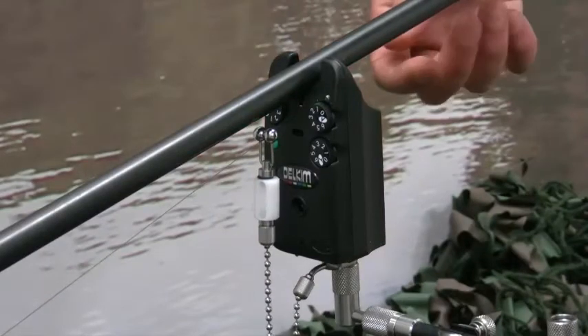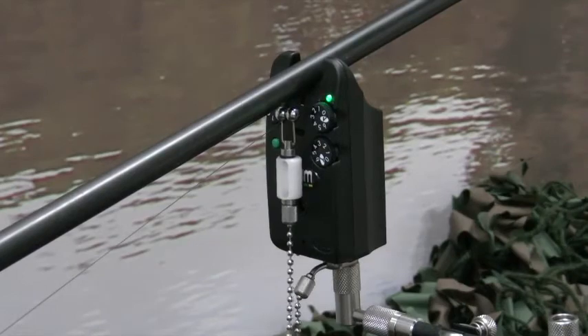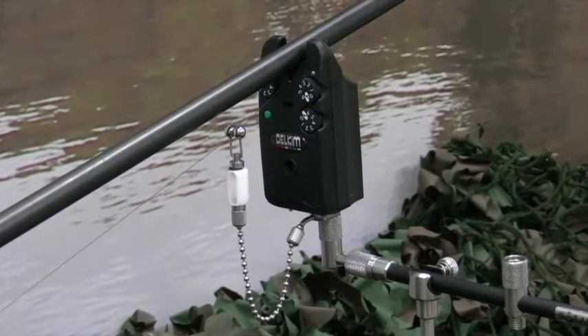The Delkim's party piece is its vibration sensing system technology, which will register the slightest vibration or movement of the angler's lines. This makes the alarm ideal for fishing slack or tight lines, come rain or shine.